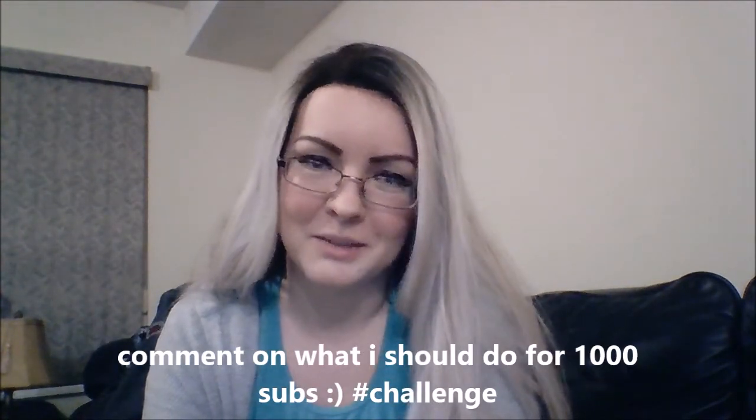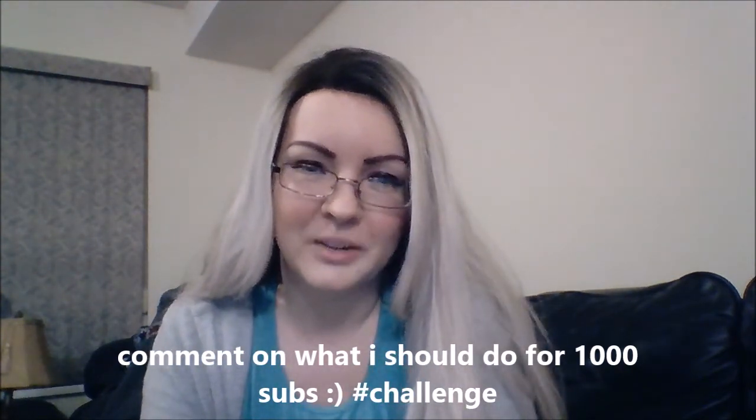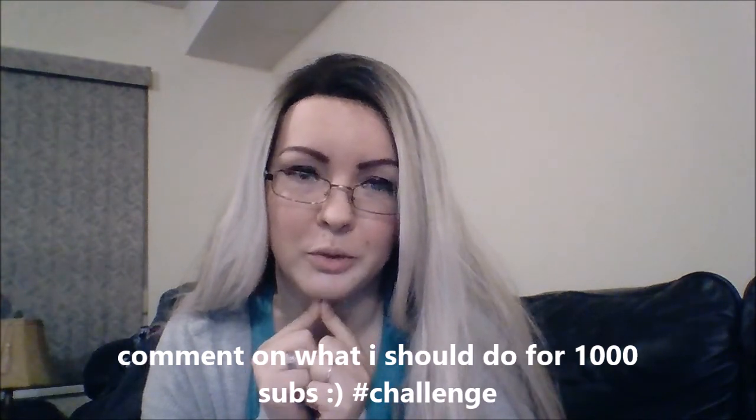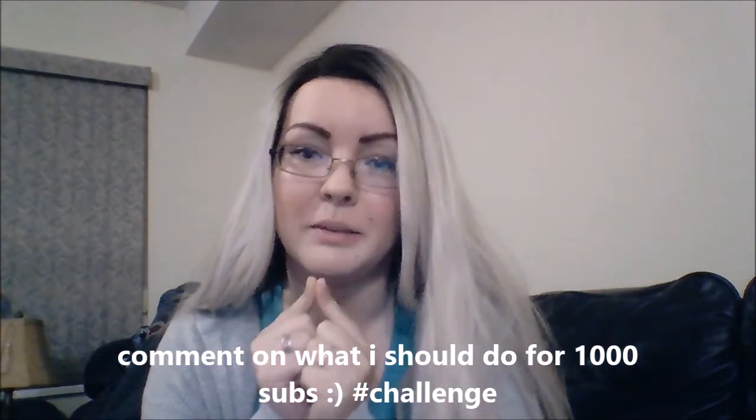Thanks so much for watching and subscribing. We're almost at 900 subscribers and I know that this year we'll hit a thousand. I'm not sure what to do for the thousand subscriber milestone, so please give me ideas. I already did a hot sauce challenge so I don't know what kind of challenge to do next. Drop your ideas in the comments and I'll see you guys next time. Bye!